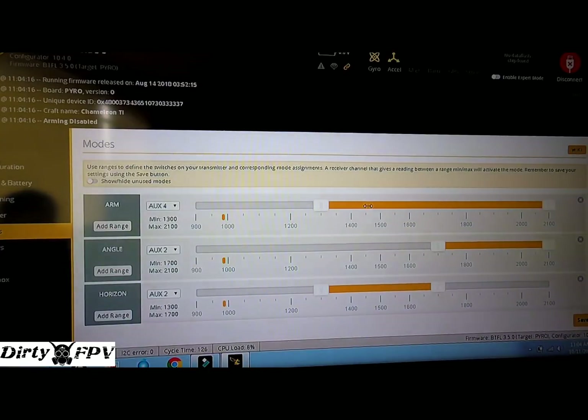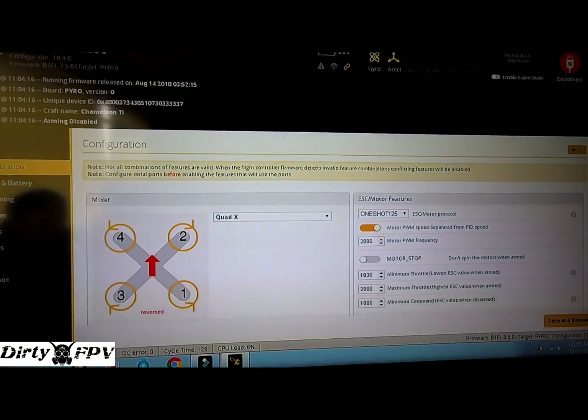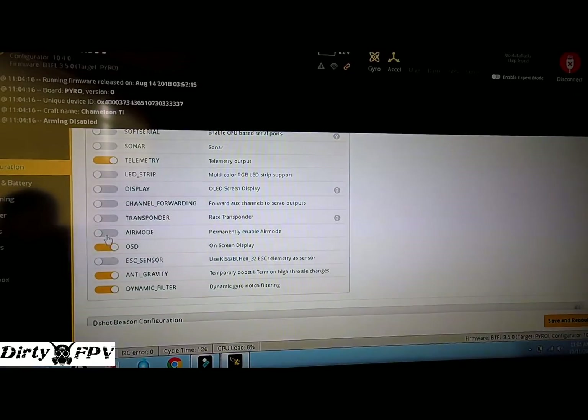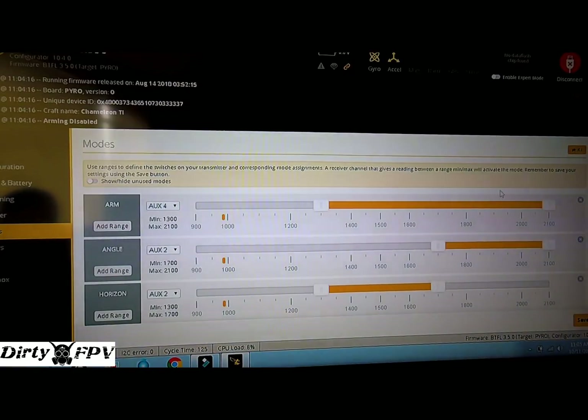The first position will be idle up mode and the second will be air mode with air mode switched on. In configuration, I used to have air mode permanently enabled, but I've turned that off now because we don't want it on all the time — it'll get in the way.